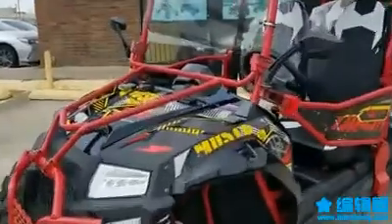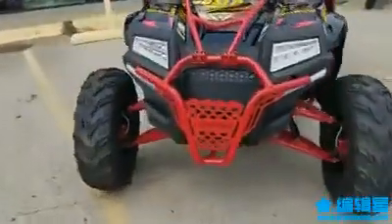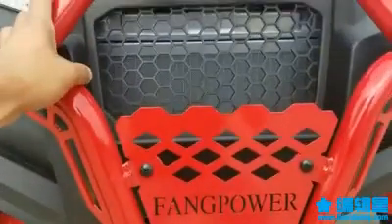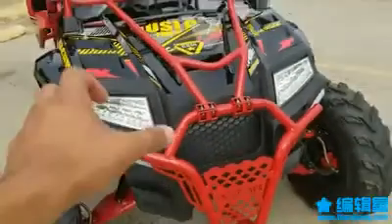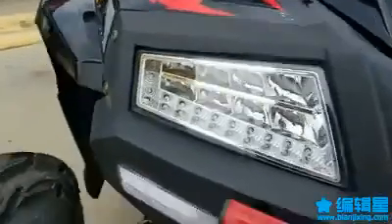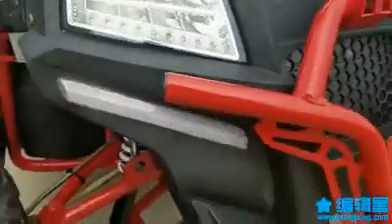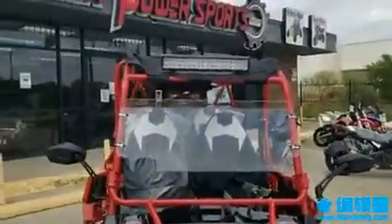Just looking from the front, compared to the two-seater, the front bumper is all metal — really solid. Check out the LED lights: your headlights, blinkers, and everything. They also added LED strips at the bottom, so all the lights are pretty much LED on this one.